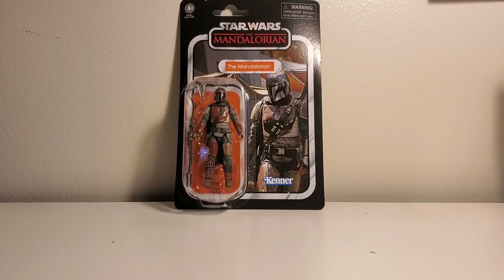Thank God they put out a 3.75 figure, and as one of the new ones instead of just a redo, they put out the Mandalorian himself.